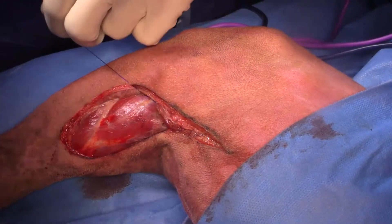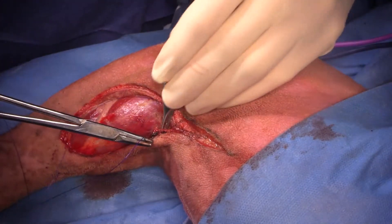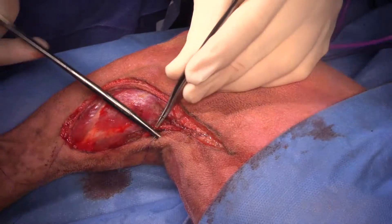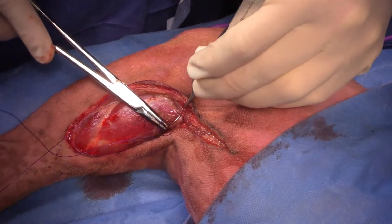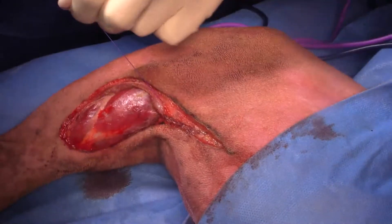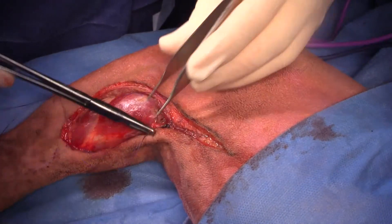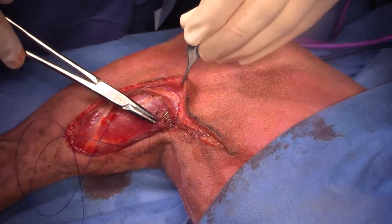So just to review, Jeff is suturing the semitendinosus and the biceps femoris muscle right there. Anyway, thank you very much for watching. I hope to be streaming something else again later on today and I will be in touch soon.